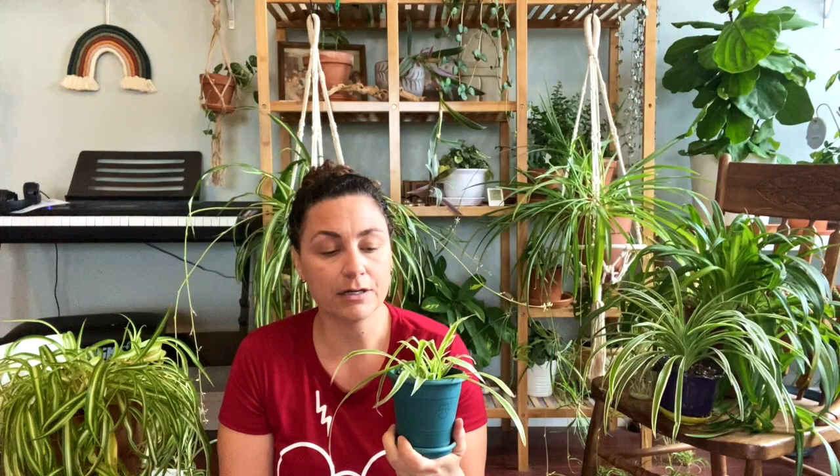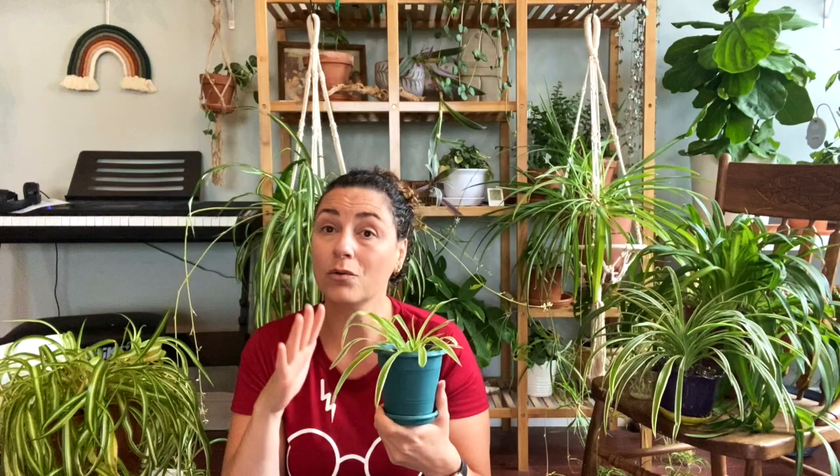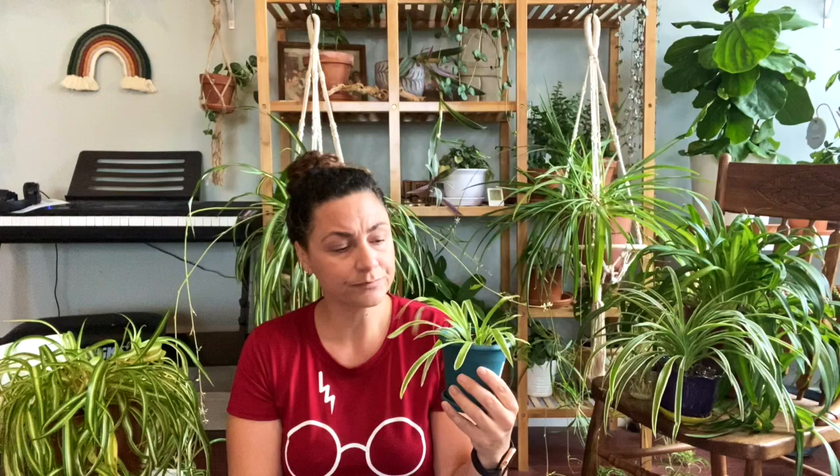This is another reverse variegated — a brand new cutting I ordered on Etsy. It claims to be the ocean spider plant, also Chlorophytum comosum. The ocean spider plant is a version of the reverse variegated that's supposed to be a much more diminutive, miniature variety where the leaves stay very small. I won't know for sure for at least a year. It looked a lot better yesterday — my daughter accidentally knocked it over — but that illustrates how tough spider plants are.